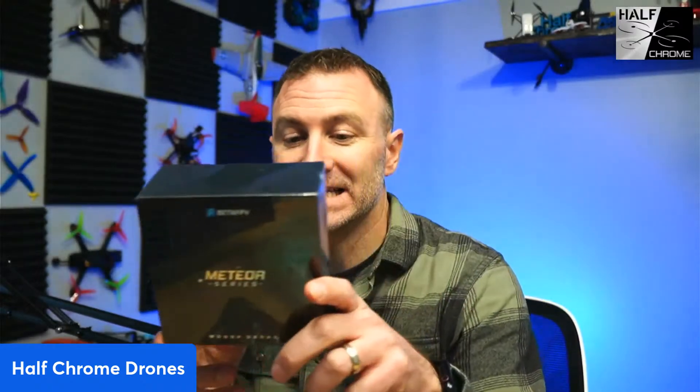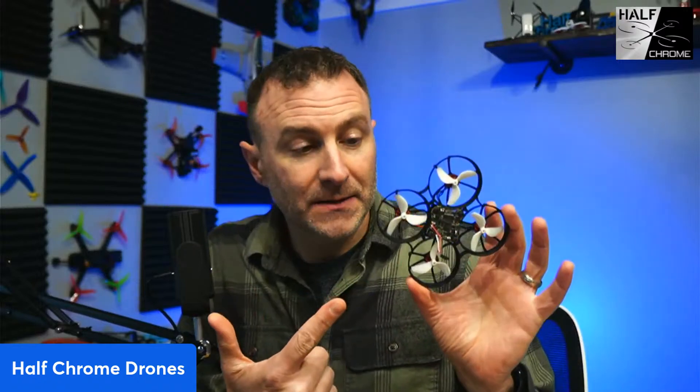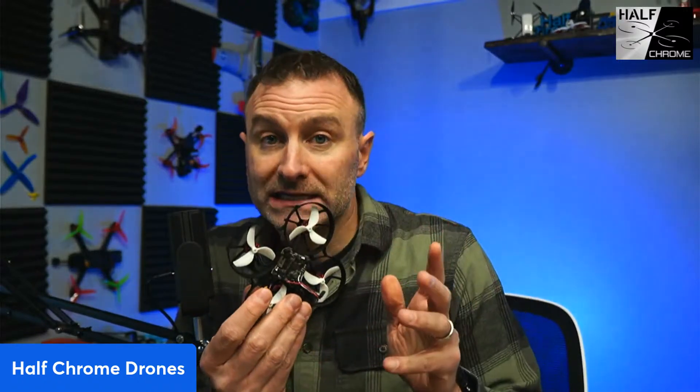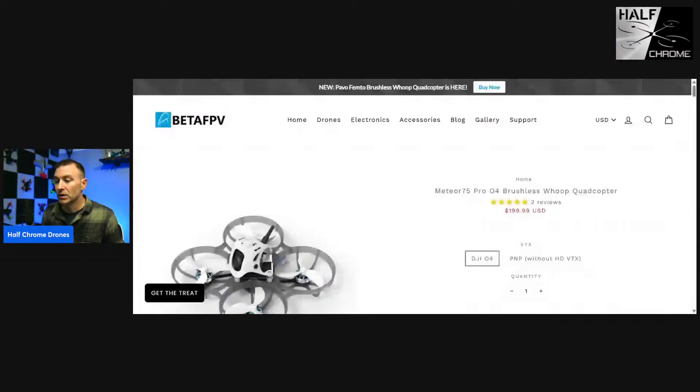We are live. I just got this in the mail — this is the Meteor 75 Pro O4 digital whoop kit and I'm going to put it together for you live. We'll see how long that takes. If you have questions along the way, please ask. Before we get into it, let's take a look at the Meteor 75 and what it is.